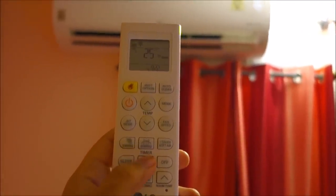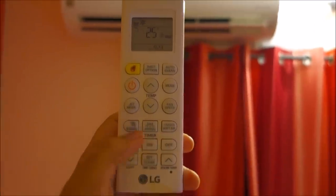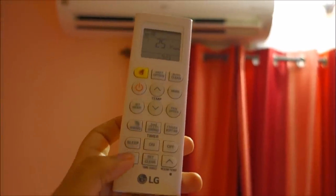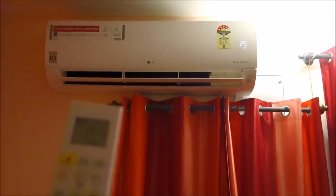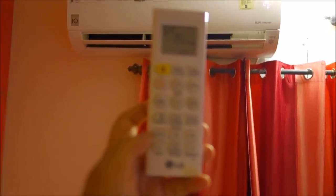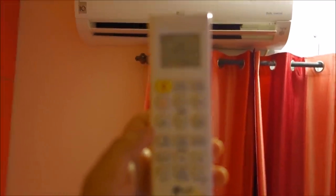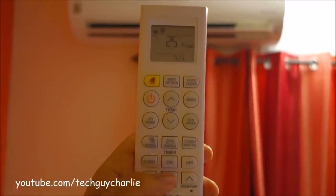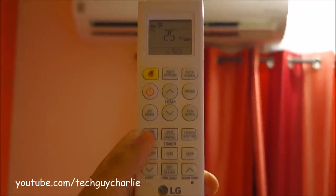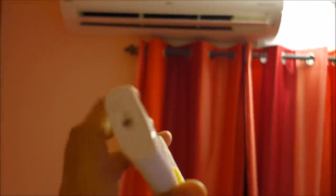You can also set the on timer and off timer — you can select what time to turn the AC on and what time to turn it off, so you have both options. This button turns off the display on the air conditioner. You can use this button for setting the clock on the remote by long pressing it. And lastly, this button displays the room temperature, which is at 25 degrees right now — matching the set temperature. The temperature sensor of this remote is located on the front of the remote.